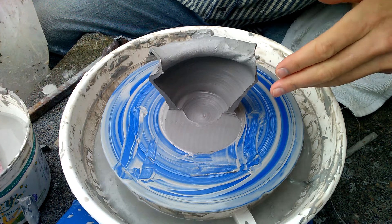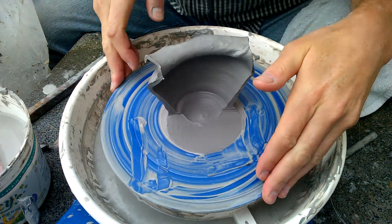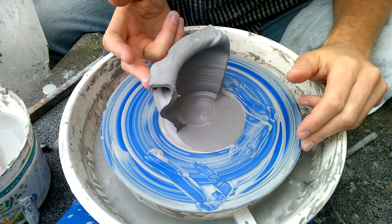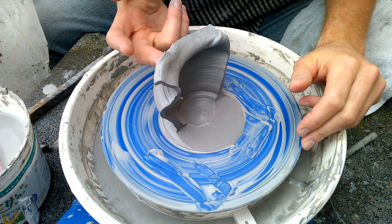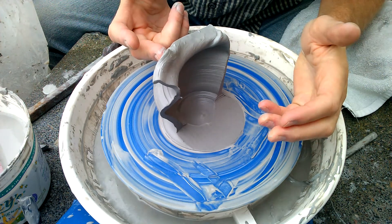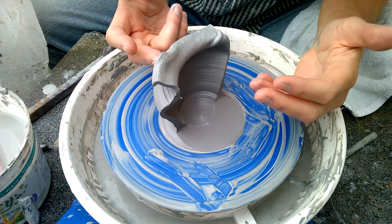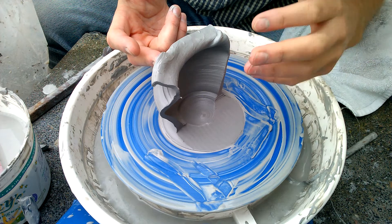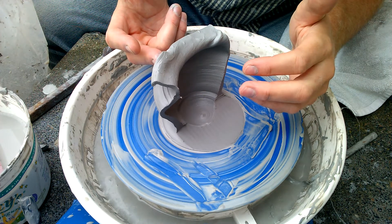Okay, so here's an example of a vase. I'll show you coming around the side. This vase collapsed as I was throwing it, and a lot of beginning students I think will wonder why. So this video I kind of created to show you how to troubleshoot that.